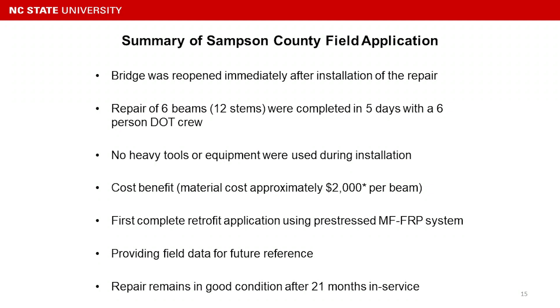To summarize: the bridge was reopened immediately after the installation of the repair. We repaired six C-channel beams with 12 stems in five days with six NCDOT crew members who had never done this repair before.